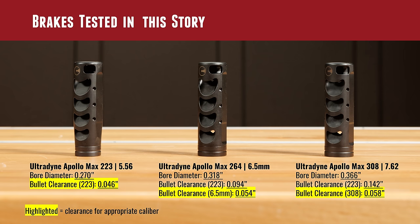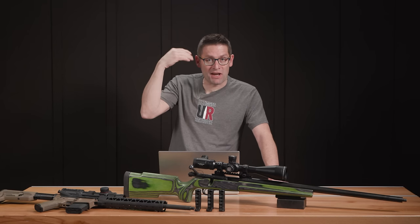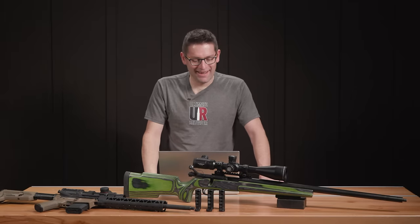Now let's talk about what these clearance values are for this test — switching to the blue highlight. For .22 caliber bullets with the .223 brake, we've got .046 thousandths of an inch clearance. For the 6.5 millimeter brake, we've got .094 thousandths of an inch. And for the .308/.30 caliber brake, we've got .142 thousandths inch clearance for that .22 caliber projectile. I bet you're wondering right now what's going to happen — you're probably predicting in your mind how this will unfold.